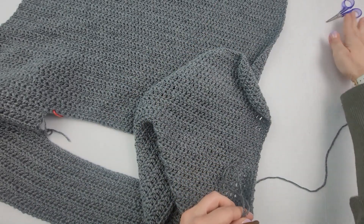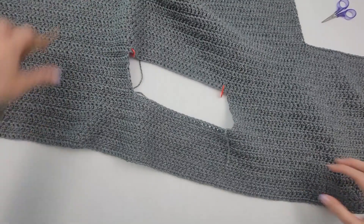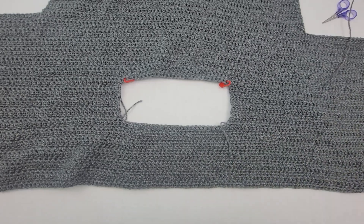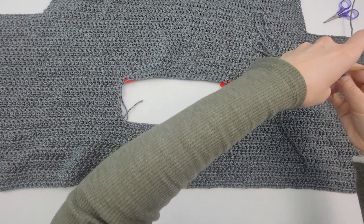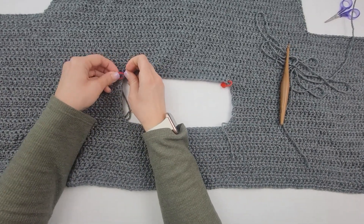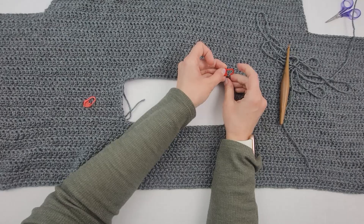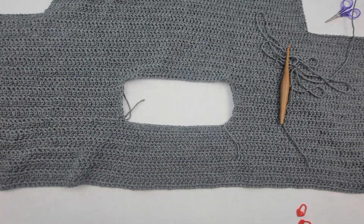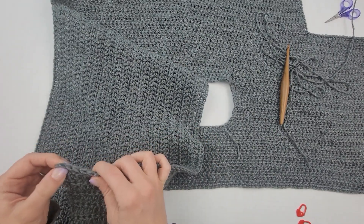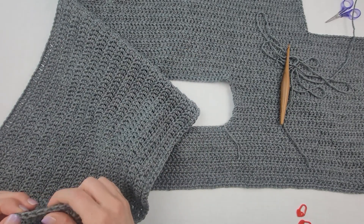I'm just going to fasten that off and lay this out flat again. I'm going to take off these stitch markers so I can use them again. I'm going to get to my first sleeve over here — my first stitch of my last row of sleeves — and I'm going to count 54 for this size. This is a size medium.